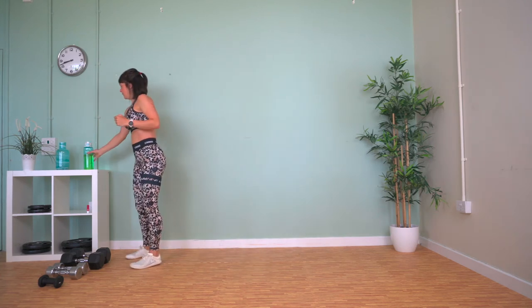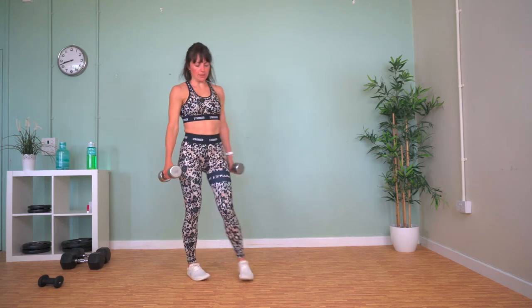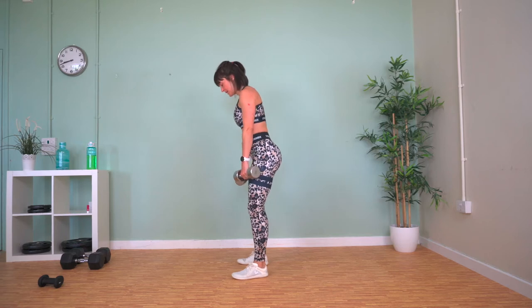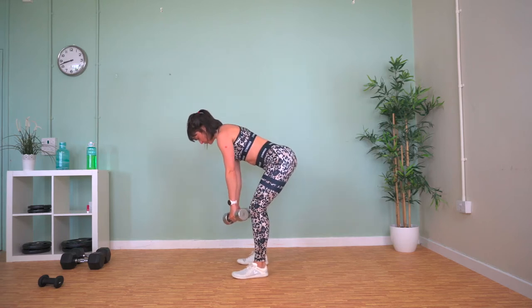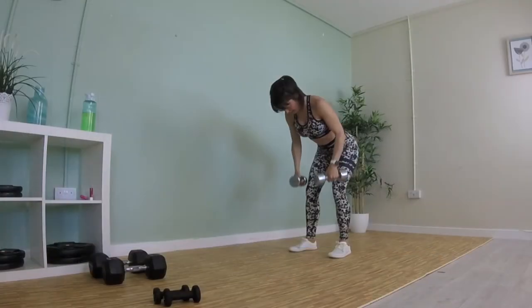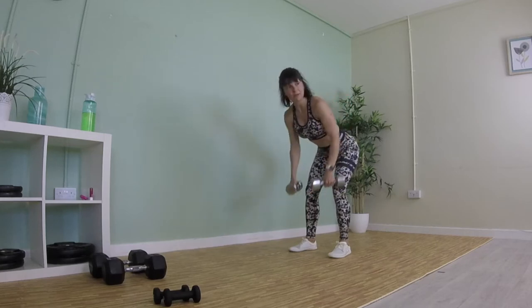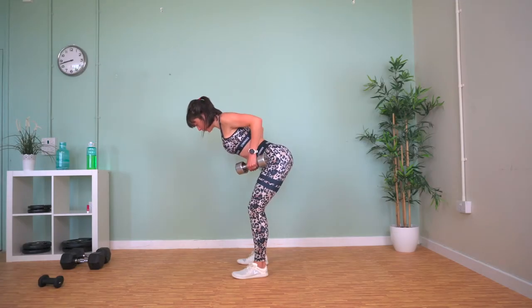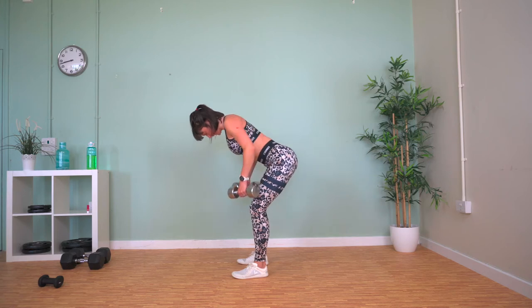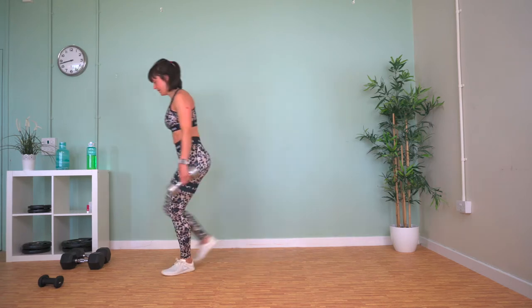Bent over rows now. Hinge at the hips with a slight bend in your knees, let gravity pull your arms down, then row the weights up to your hips and squeeze them there. Keep your back flat — you don't want an arch. As you row the weights up, squeeze your shoulder blades together. Explode up, hold it, and slowly release. Weights down.